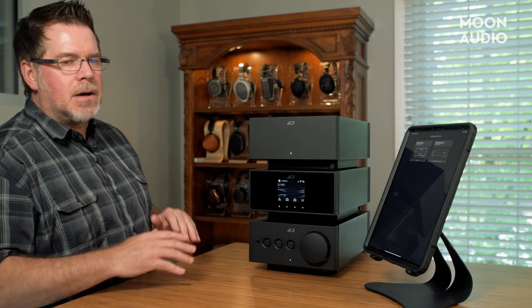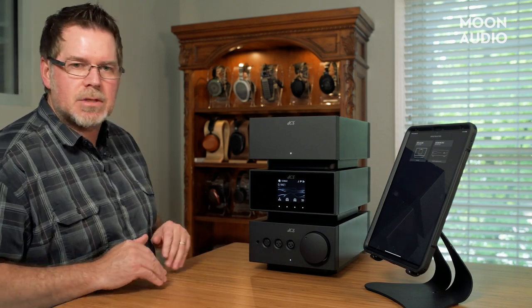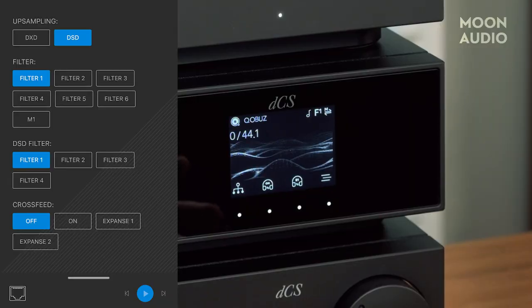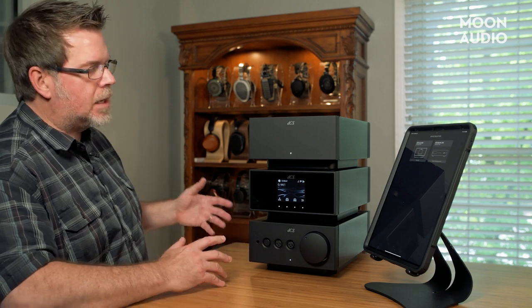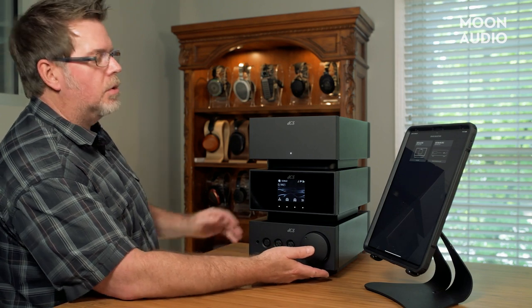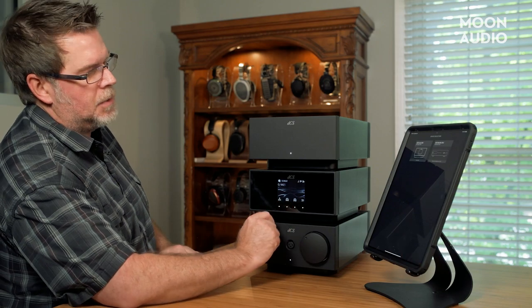DCS has come up with their own cross-feed called Expanse—and this is talked about in the Bartok review. We've got standard cross-feed, which is sort of an industry standard that a lot of different devices use. Then we've got two Expanse choices. You will notice when you use Expanse 1 and 2, the gain does turn down a little bit. So if you're using the Susvaras, you might want to change the high/low gain mode or the voltage output, because you will lose a little bit of gain when going through the Expanse modes.